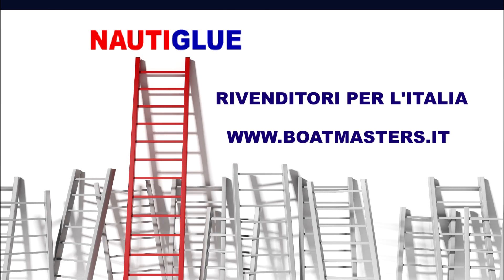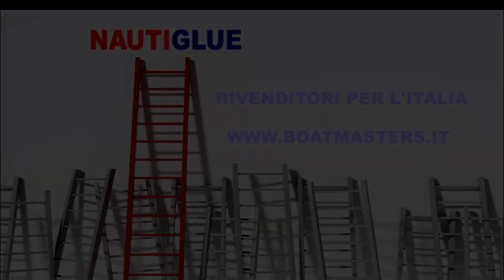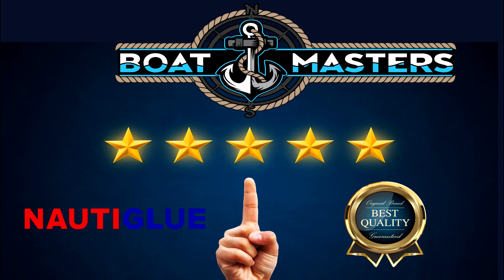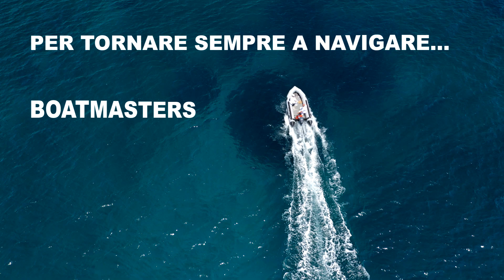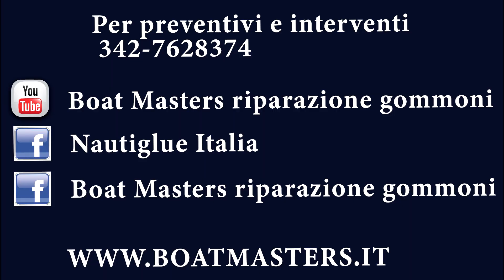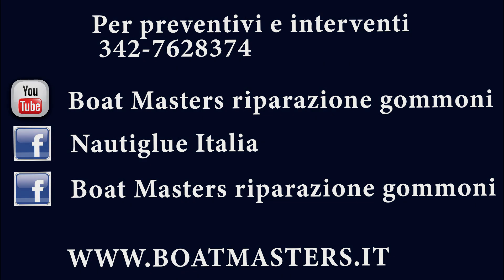Let's get started. Hello everyone, I'm Federico of Boatmasters, Repazzoni, Gommoni e Forniture. You can always find all the products used in our videos in our online store at Boatmasters.it.